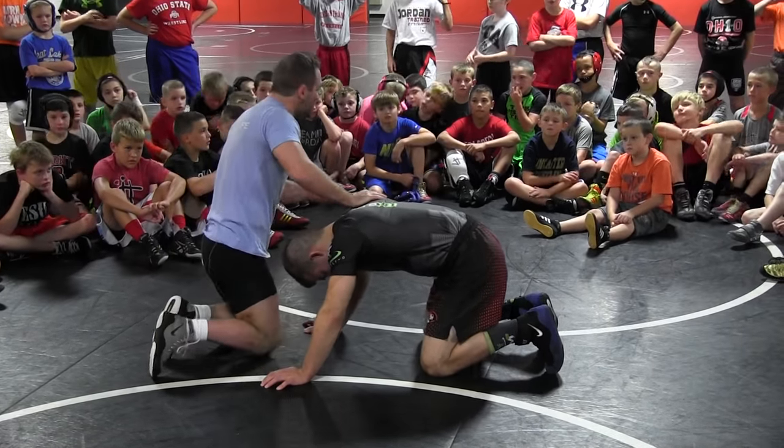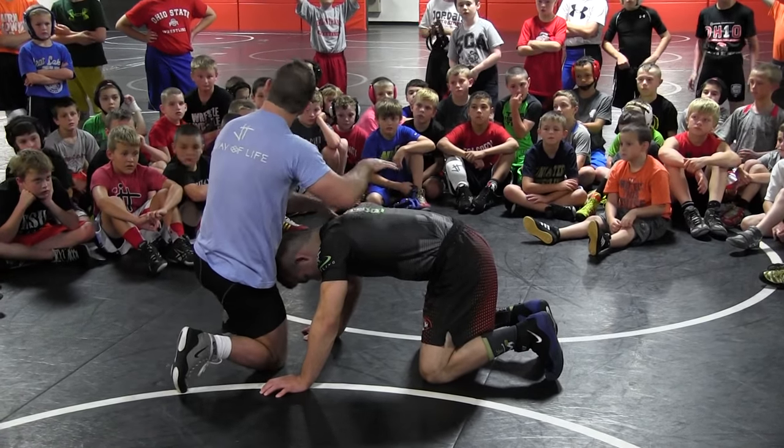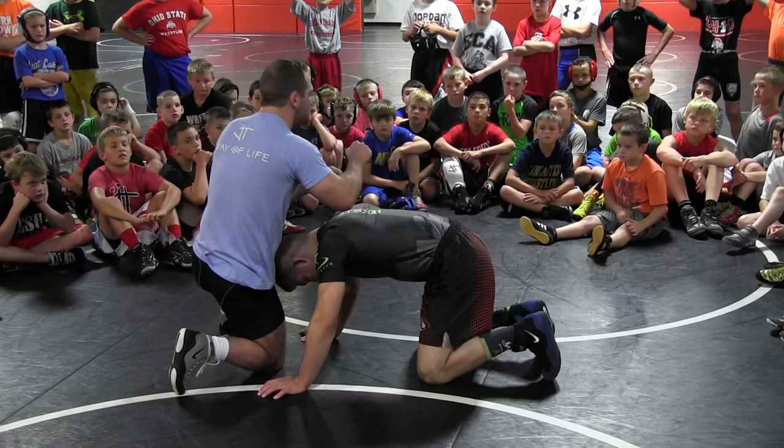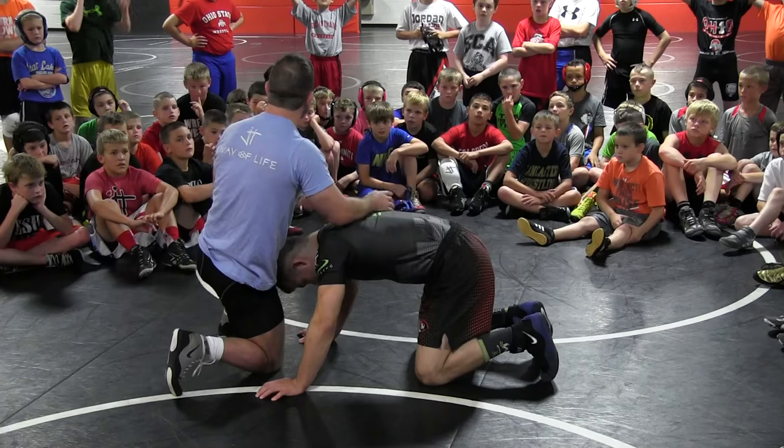Also, this is a great threat. If you've got a good twister and this guy knows it, he's going to let go. He's going to give you some ground points because he's afraid of what can happen.